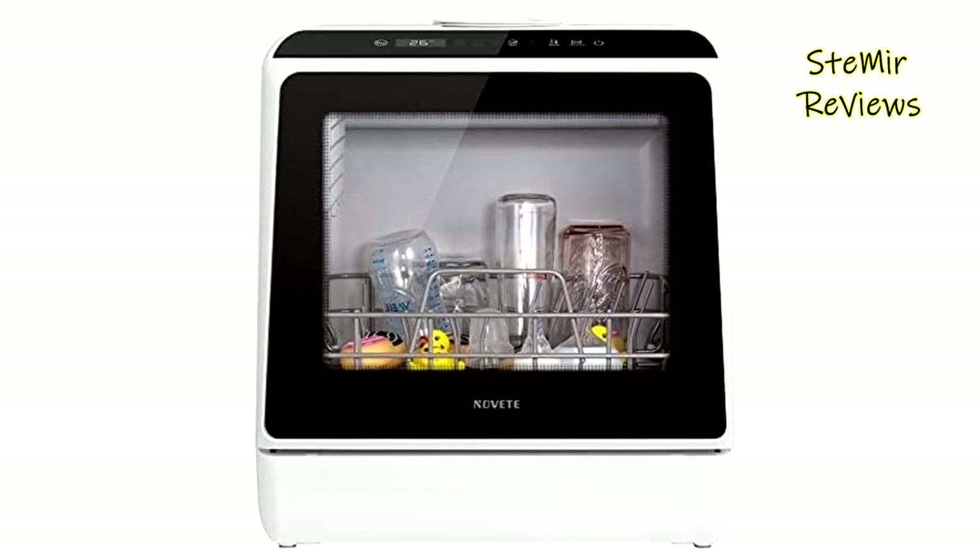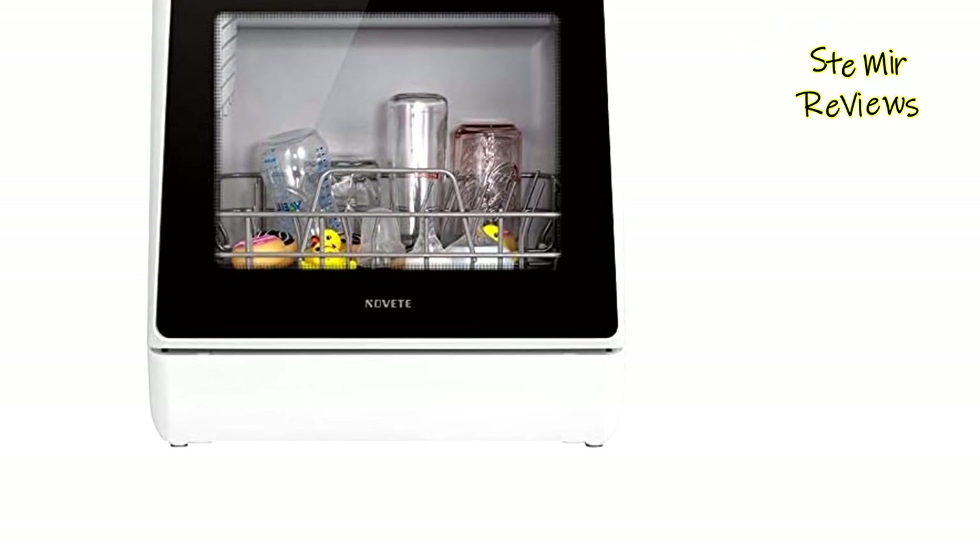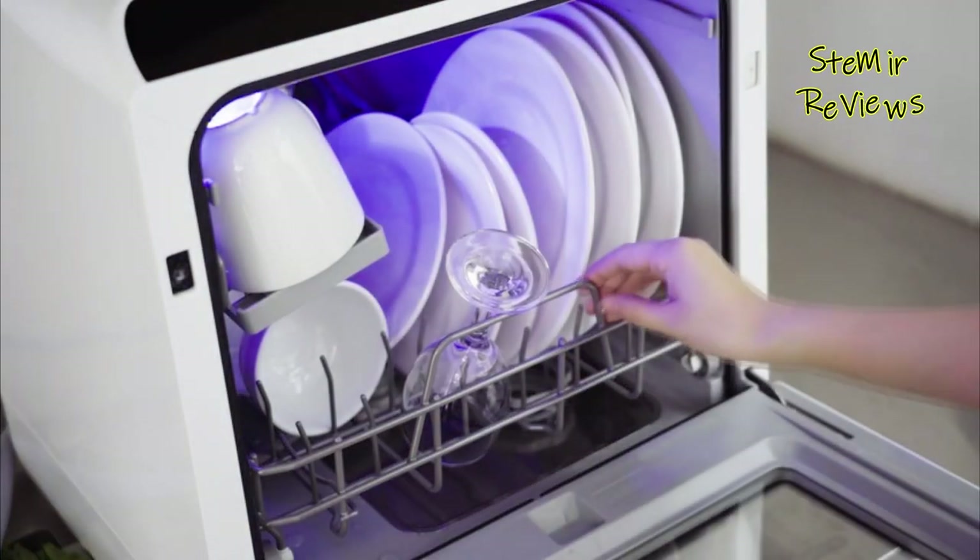Dual lower and upper spray arms guarantee a streak-free, deep clean, and a provided fruit basket neatly organizes and cleans fruits and vegetables.